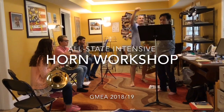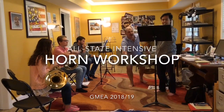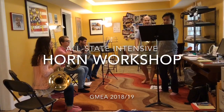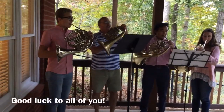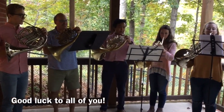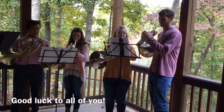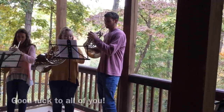One, two, three, four, five. Beautiful. Very good. Very good. Very good job. Very good job. You know... you got to go home.